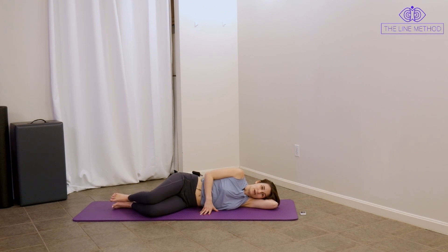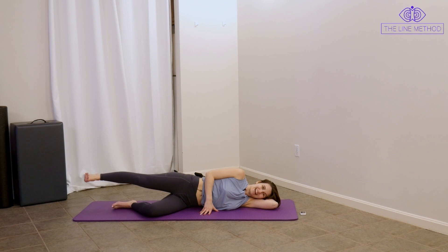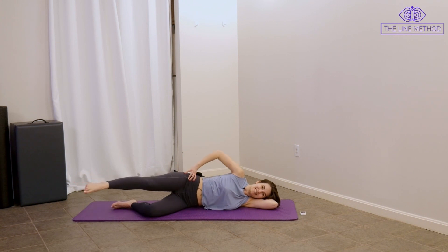Now we're going to build on that leg lift series. Hold it, lengthen that leg out long, point the toe as you pull that long leg forward, flex the foot as you drag it back. Try not to let your leg droop down to the floor. Keep your lower back really long and strong here. Let's go two more, and let's go one more.